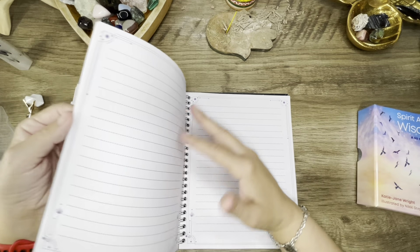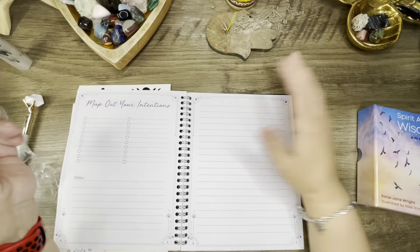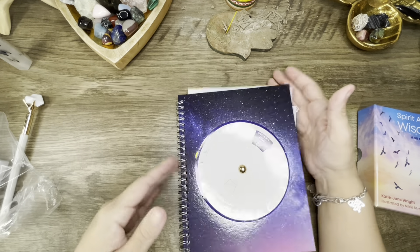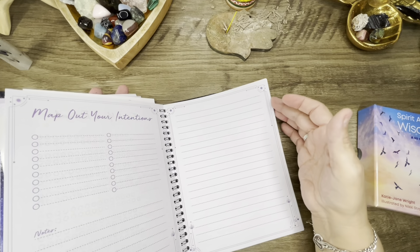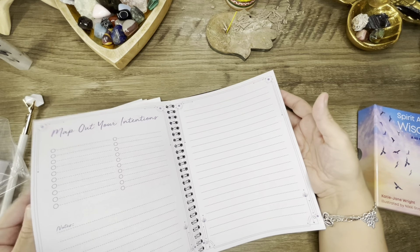You can track your rituals here and map out your intentions, and then you have all the space around your intentions. It's not dated so you can use it whenever.